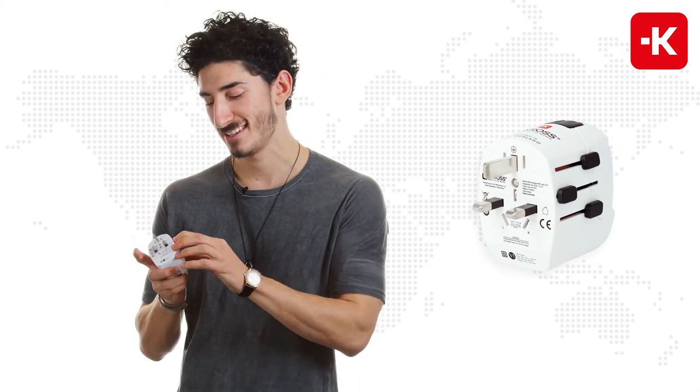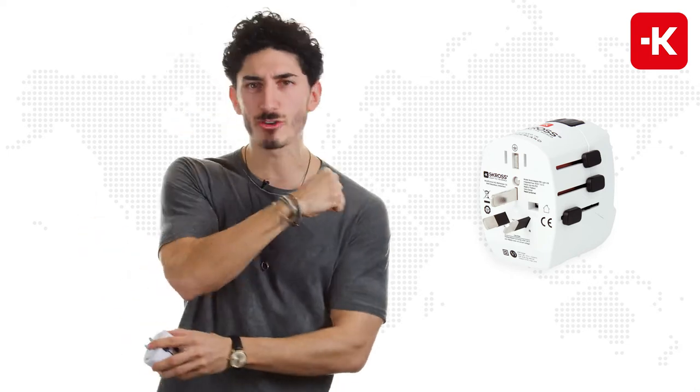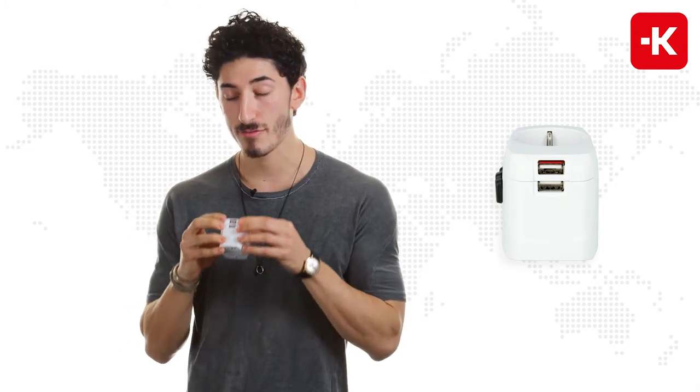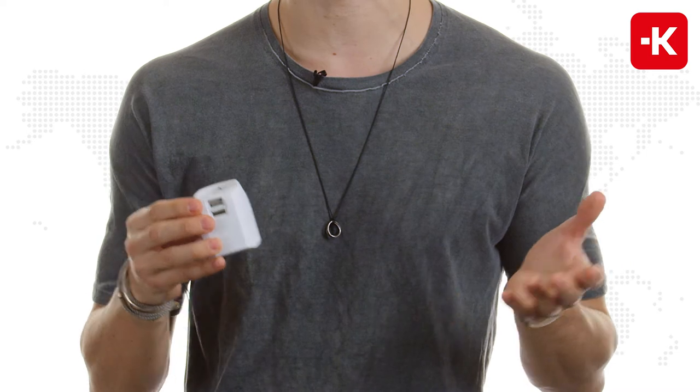Those include over 50 different countries, so it's pretty amazing. Last but not least, if you want to travel to China and see the Great Wall, or go to Australia, then it's the perfect device for you. If you turn it around, you have two individual USB ports, so you can charge your iPad and your smartphone at the same time.